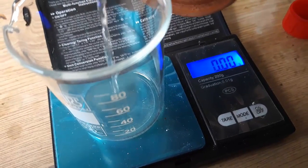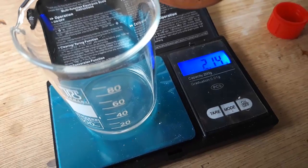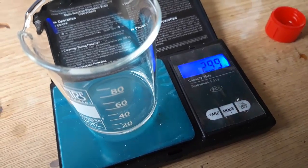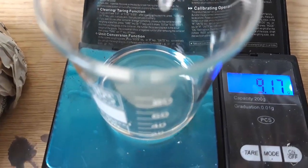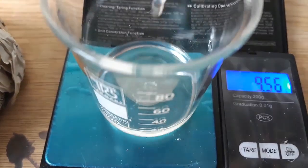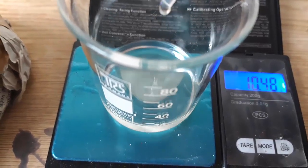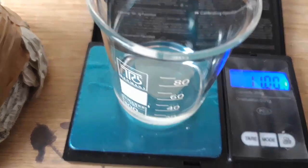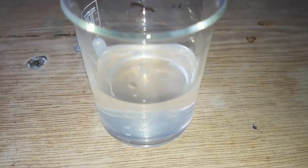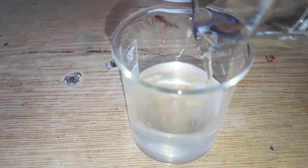In a separate beaker, weigh out 2.9 grams of acetone and then add to it 10.9 grams of benzaldehyde. Add the acetone-benzaldehyde solution to our basic ethanol.